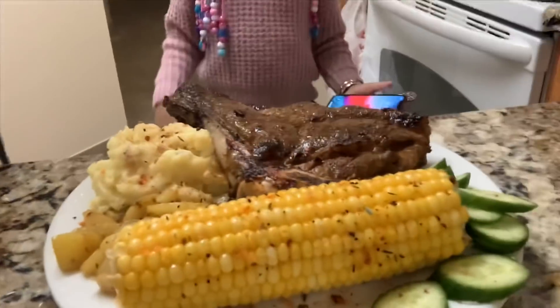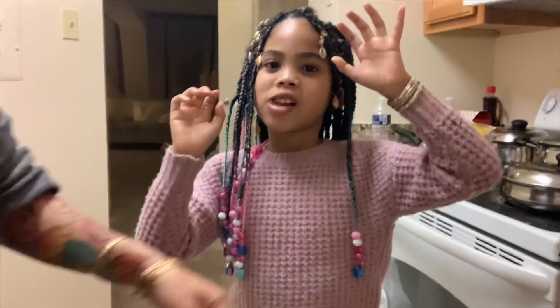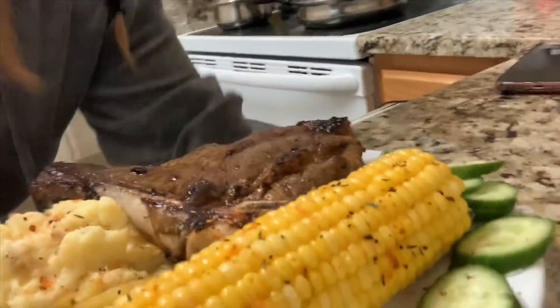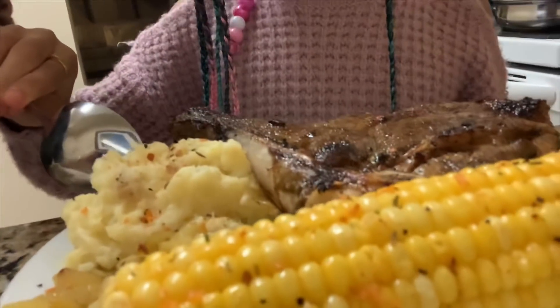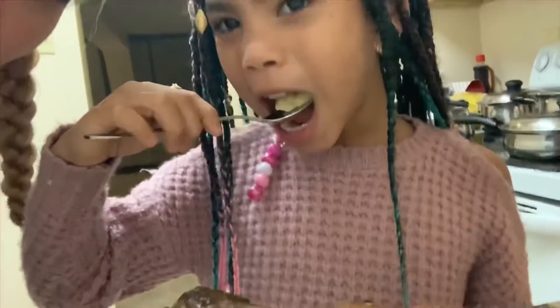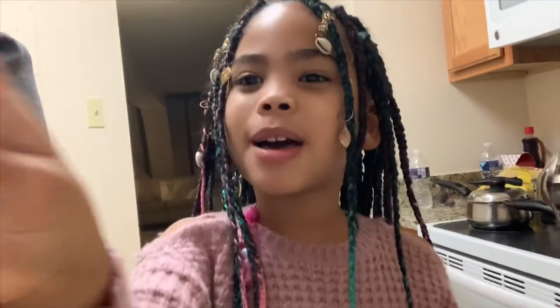Alright YouTube, we are done! Are you ready to eat, princess? It looks good — you gotta try the mashed potatoes. Try your mashed potatoes — it's your favorite. All right, I love you guys. Make sure you try this quick dish. If I can cook in a hotel suite, you can cook at home. Enjoy! Bye-bye!